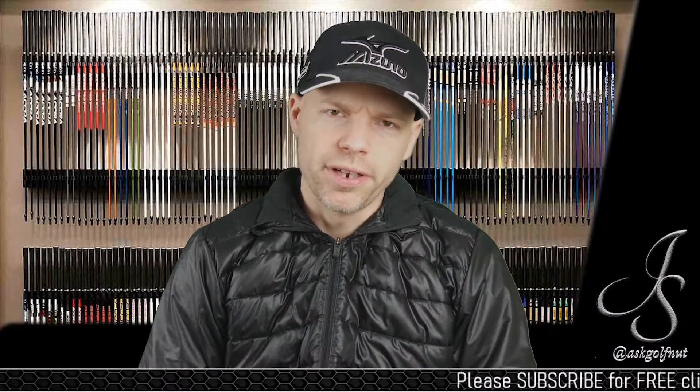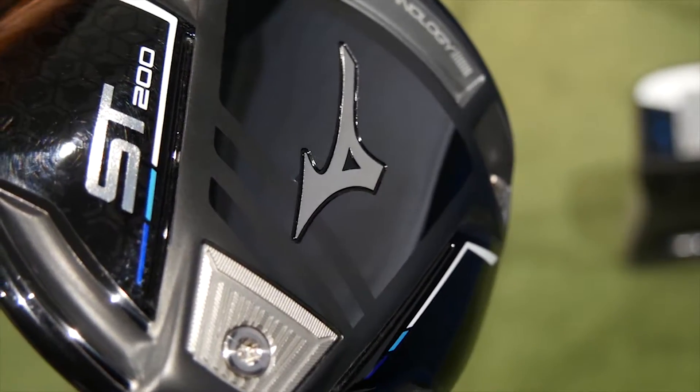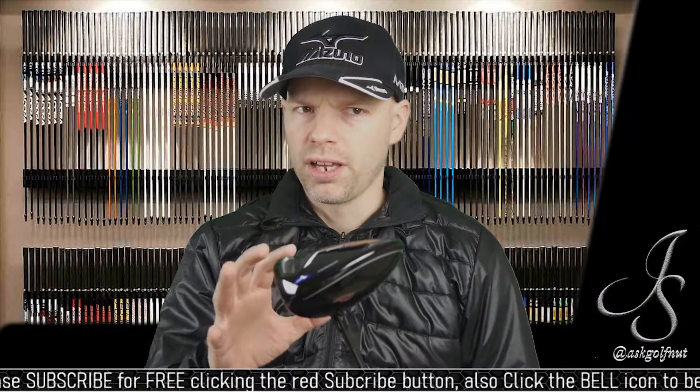Hi guys, Jay Smith here. Welcome to another review. This time it's the Mizuno ST200 drivers. Now I've got all three. This is the standard ST200 — the one that Mizuno think is going to suit the masses.